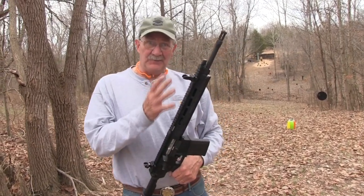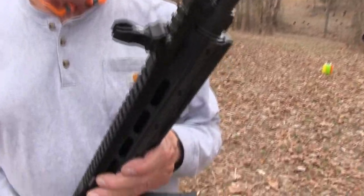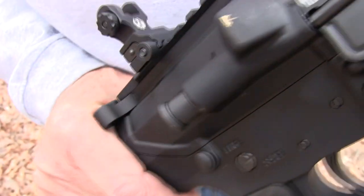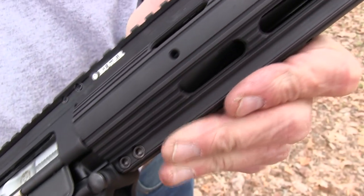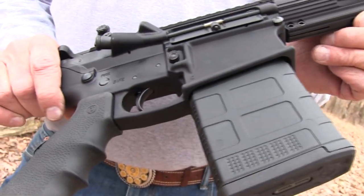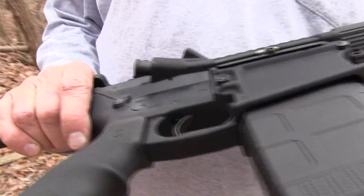Even though I'm not sure I can be an expert marksman with this Ruger SR-762, we are going to try it here on the Chapter 2 range and throw some big .308 rounds, 7.62, at those little targets over there, because if I hit them, they will definitely knock them down, I think.